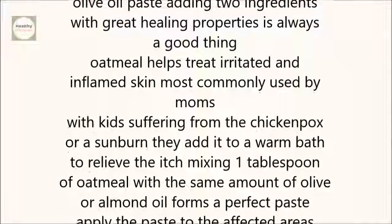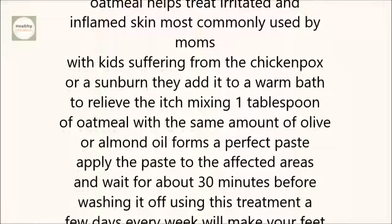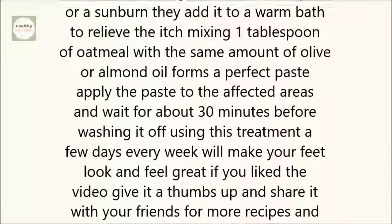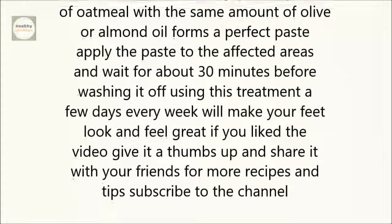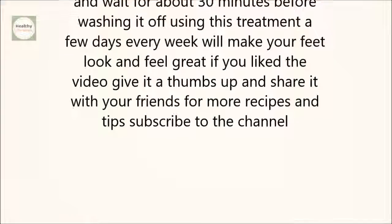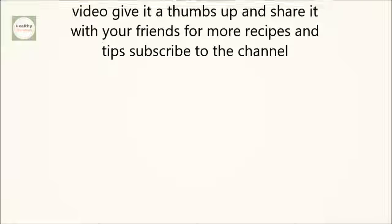6. Oatmeal and olive oil paste. Adding two ingredients with great healing properties is always a good thing. Oatmeal helps treat irritated and inflamed skin, most commonly added to a warm bath to relieve the itch for kids suffering from chicken pox or a sunburn. Mixing one tablespoon of oatmeal with the same amount of olive or almond oil forms a perfect paste. Apply the paste to the affected areas and wait about 30 minutes before washing it off. Using this treatment a few days every week will make your feet look and feel great.